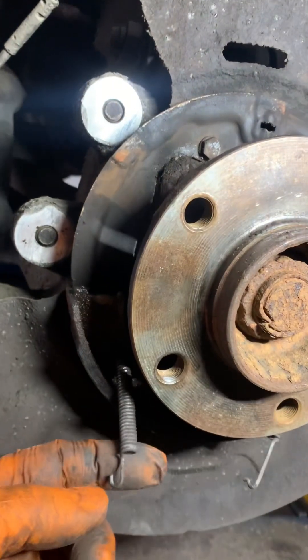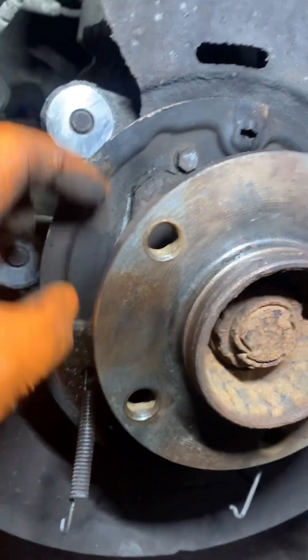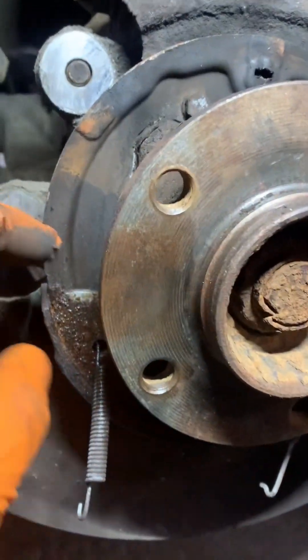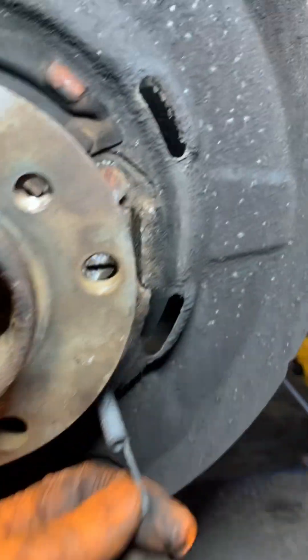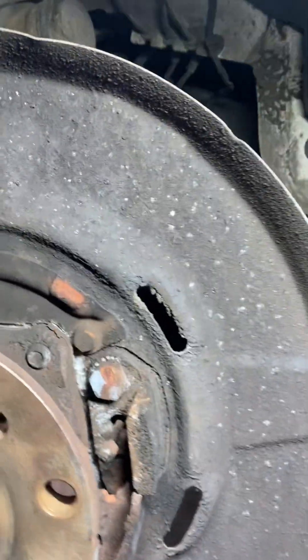It's a 5mm Allen key to hold that on. The springs weren't coming out too nicely so I removed the adjuster - it was here - lifted the shoe, adjuster fell out, then that one came out and that one was also easy. Now we've got access to the cable. We're going to do exactly the same on the other side.